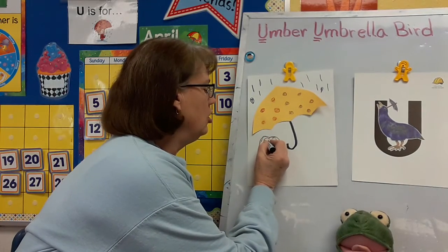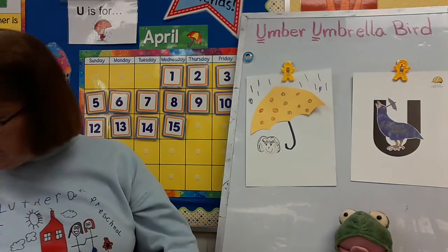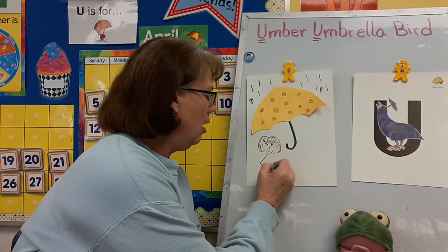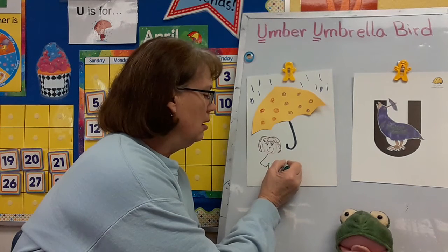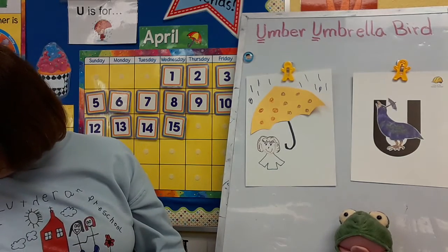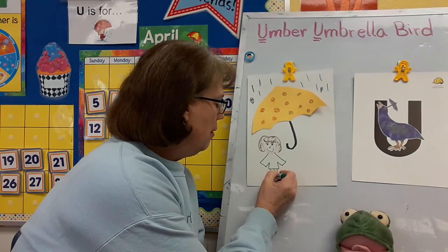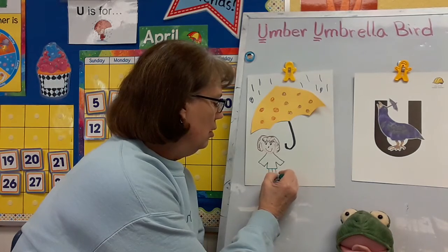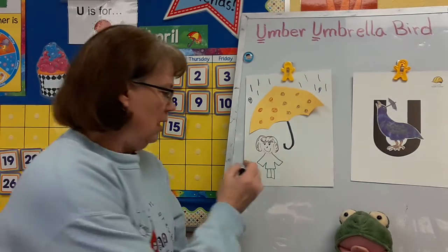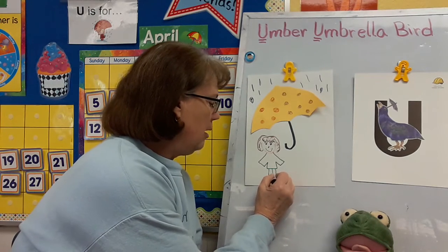Maybe I'll put some eyelashes on. Now I need a body. What kind of clothes would you wear out in the rain? Maybe I have a raincoat on, so I'm going to draw a raincoat. There's my arms. And maybe I will have some long pants on. You know what kind of shoes you can wear when it's raining? They're called galoshes. So I'm going to put some boot-like things to keep my feet dry — I'm going to call those my galoshes.